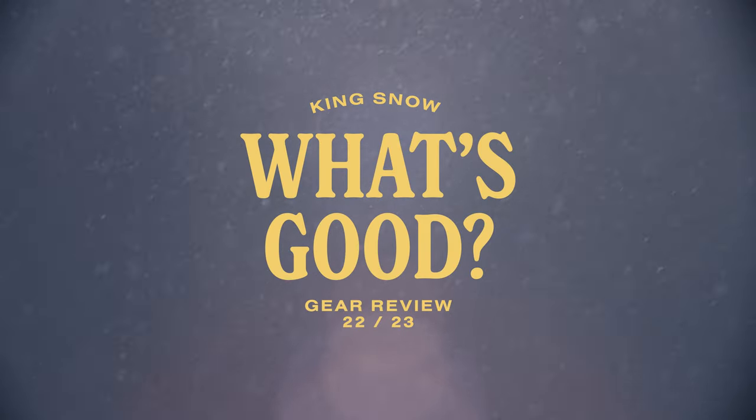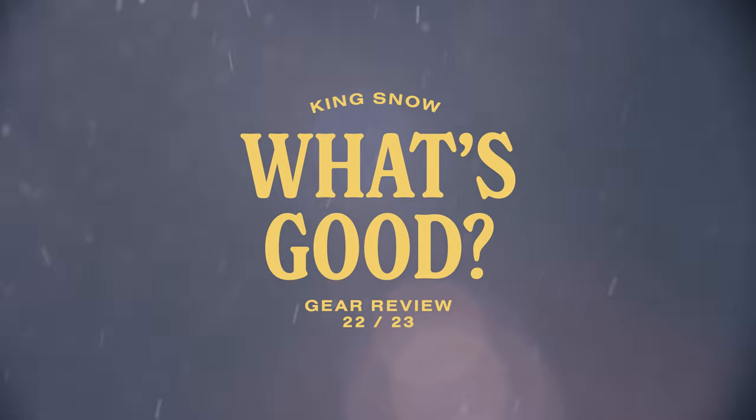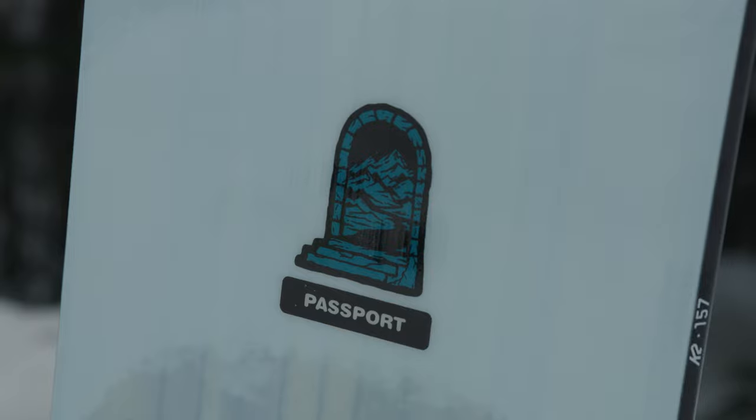In this episode of the King Snow What's Good product review, we are looking at the 2023 K2 Passport snowboard. The Passport is an all-mountain freeride board perfect for groomers, powder, and resort riding with a directional combination camber profile.